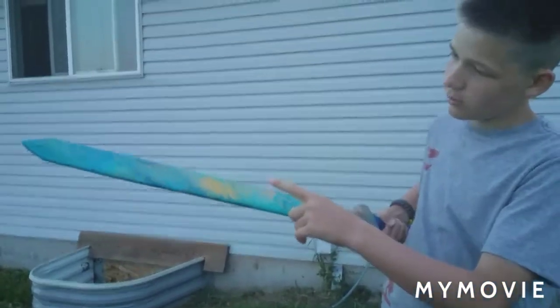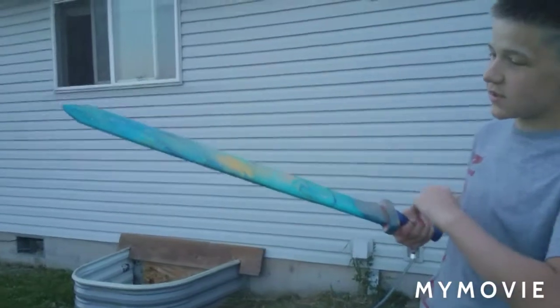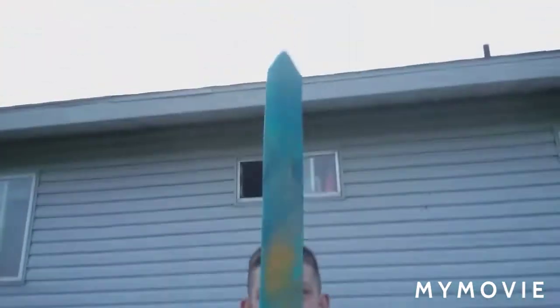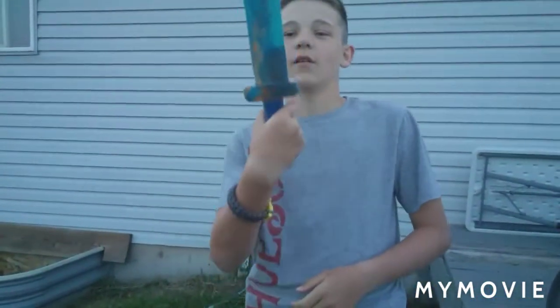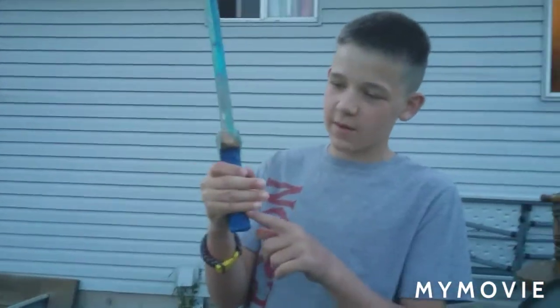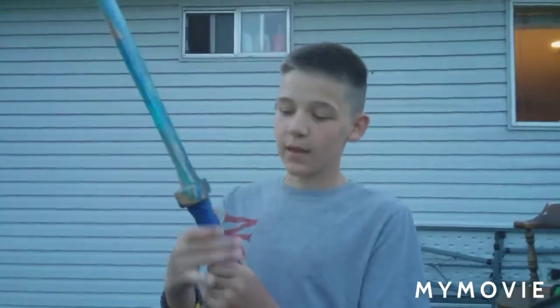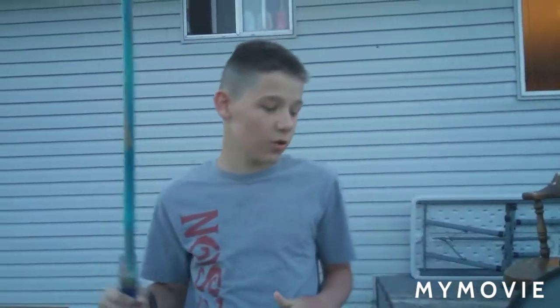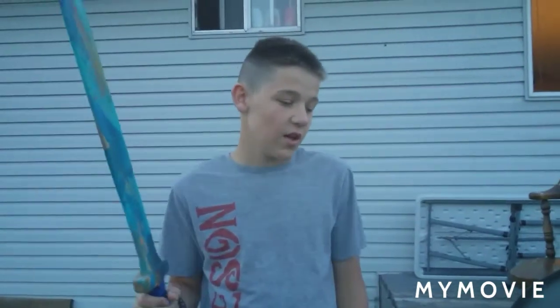This side turned out better than the other side, but I think both of it looks really cool. We're gonna take off the tape — it's not exactly dry yet — but then we're gonna put paracord around the handle and burn our names into it, and it's gonna look cool. That's gonna be the end of the video — thank you guys so much for watching, and I'll see you guys later in another video!